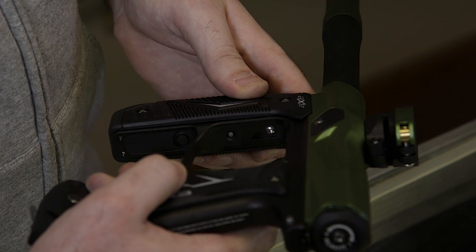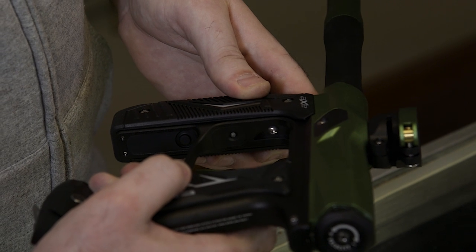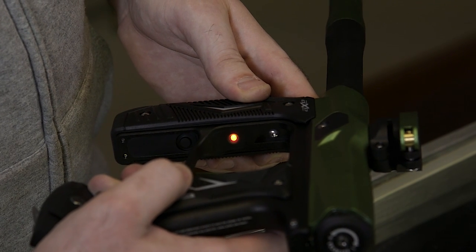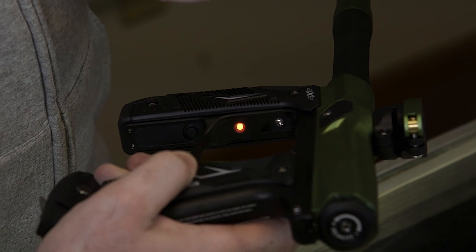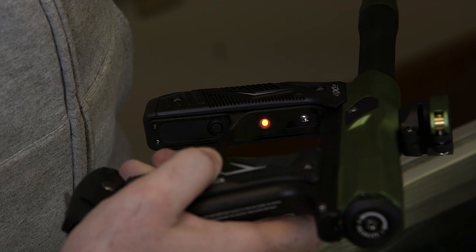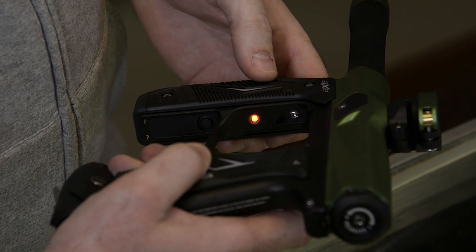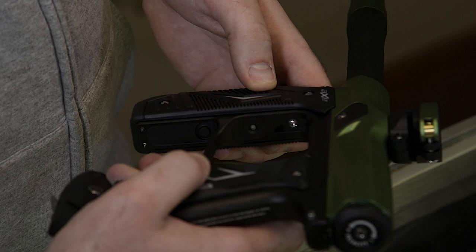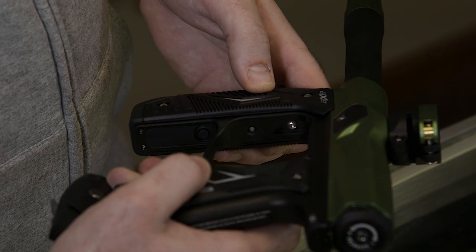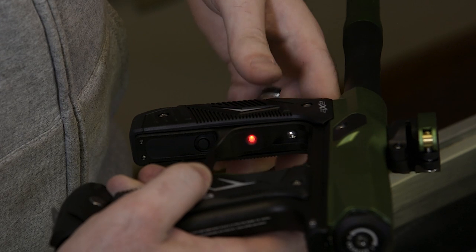The next is going to be a flashing amber color, which is your ramp start. You can set this to — do you want your ramping to start at one trigger pull, three trigger pulls, five trigger pulls — it's up to you. It comes stock at a three trigger pull ramp start. And lastly, it's a fast flashing red, which is your ramp sustain — how long do you wanna be able to sustain that ramp for?